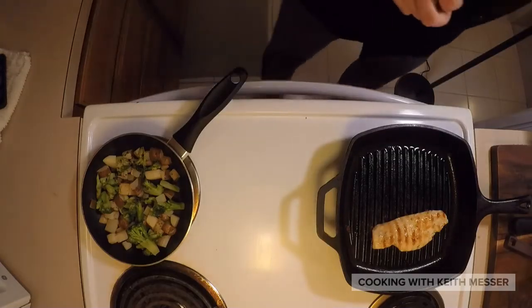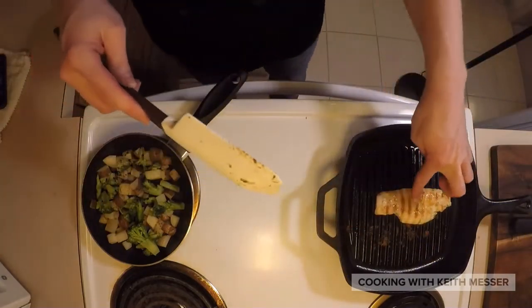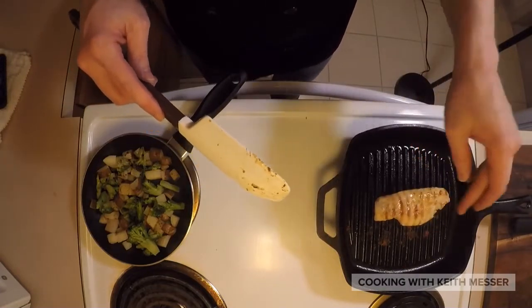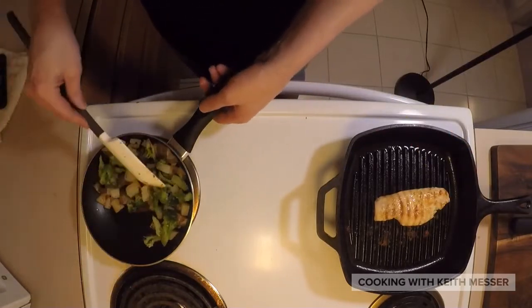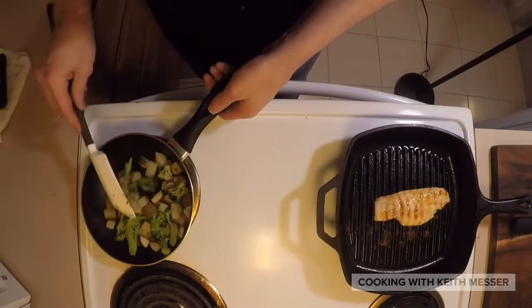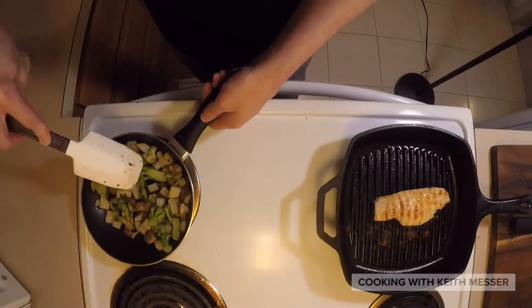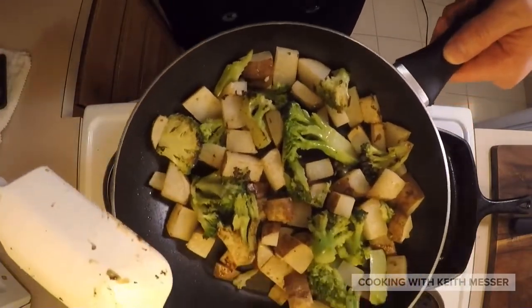Alright guys, and when you know that the chicken is done, you get it a little firm — that's when you know it's done. And then when all of this is done, you can pretty much tell. I'll get you closer here, show you better.